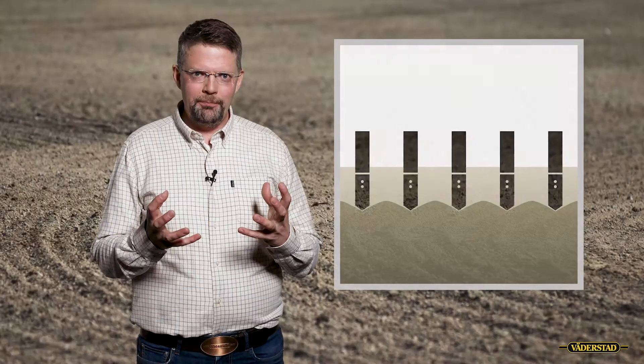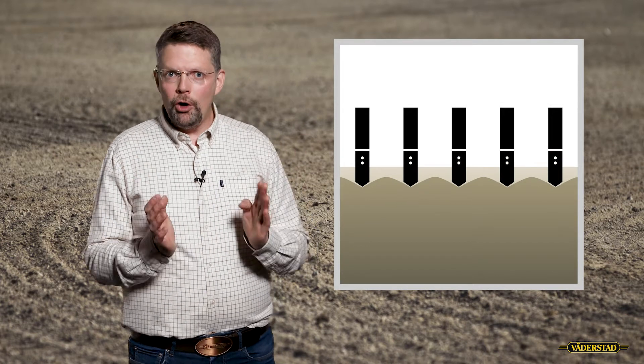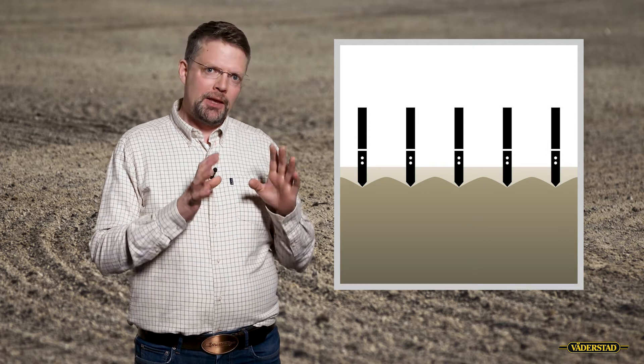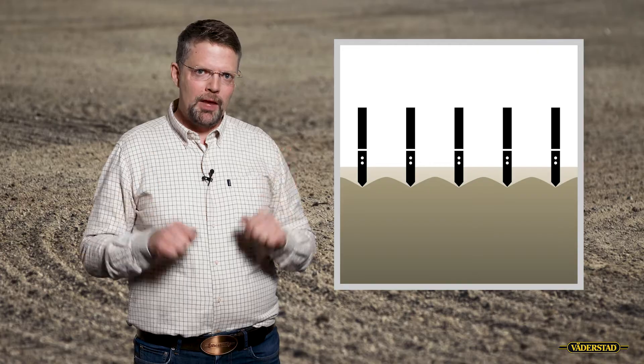On the heaviest soils we have a good structure generally, so therefore we do not need to go as deep. And if we look at the point choice, we can go for a bit thinner point since it is not necessary to work the whole working width. We also don't need to go as deep as on the lightest soil in order to get optimal humus creation, so that can be accomplished at a more shallow depth.